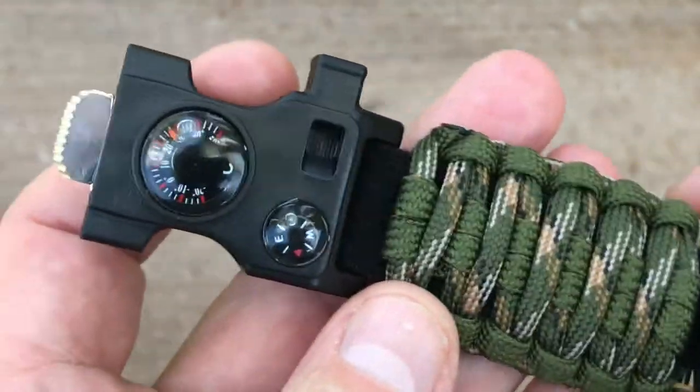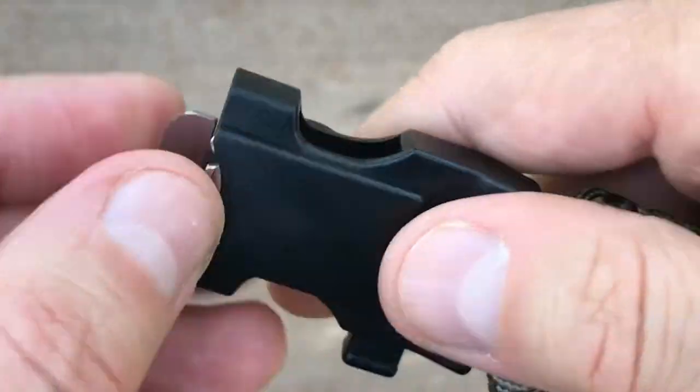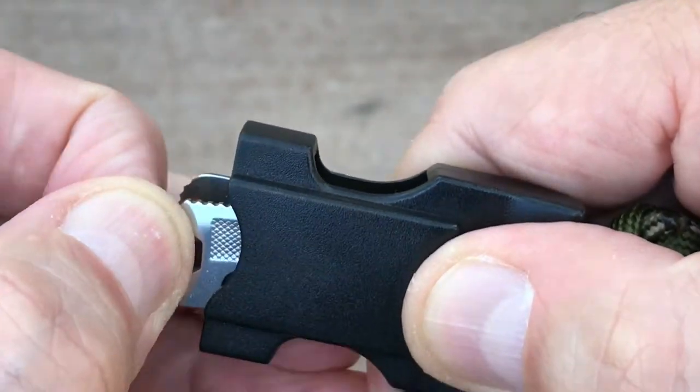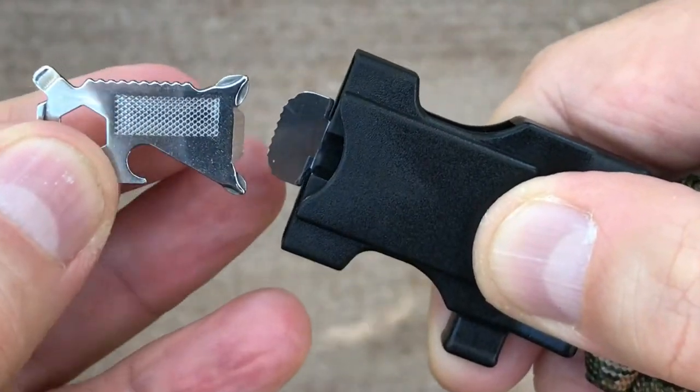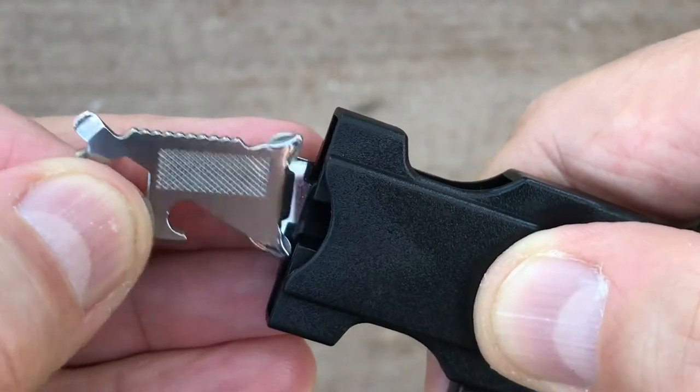We offer survival watches for men and women, and replacement survival bands for Casio watches, smartwatches, sports, and military watches. Over 60 different color bands to choose from for most watches in any wrist size. Explore the outdoors with confidence.